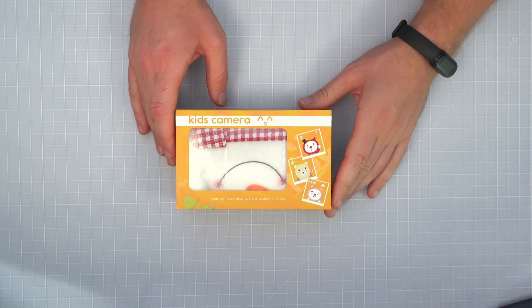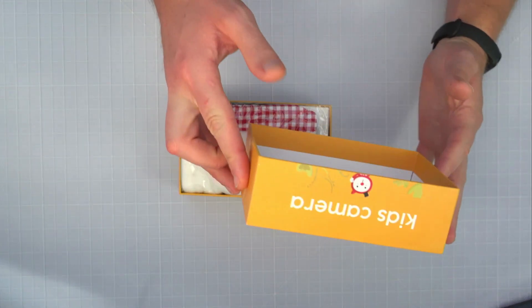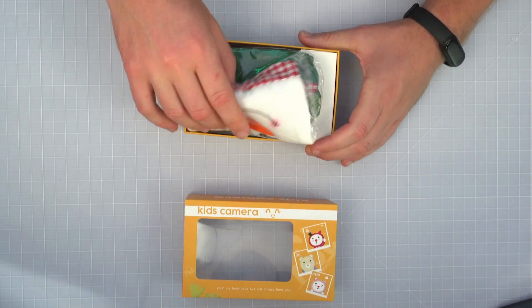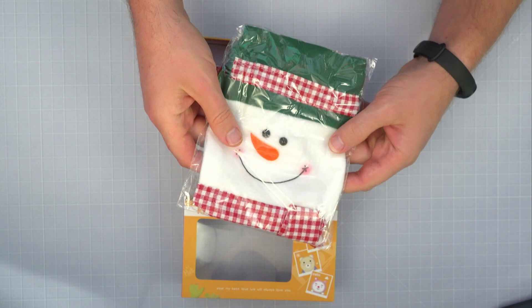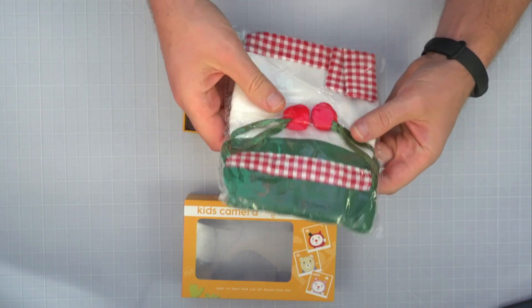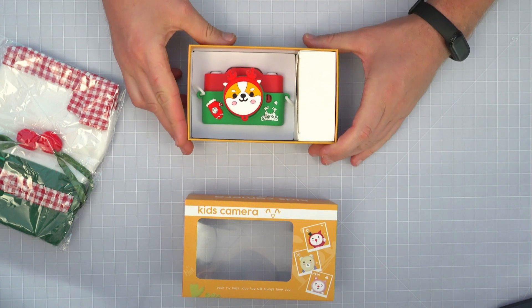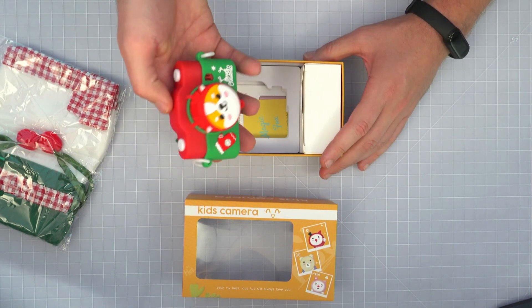So this is my next shooting challenge. This is going to be an interesting one. This box is packed full of goodies. We've got a nice carrying bag — very nice — that comes in a little pouch. And we have this beauty. This is what we're going to be using.